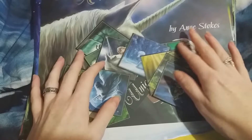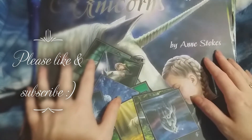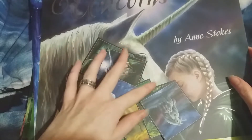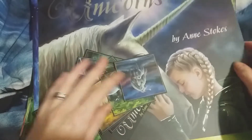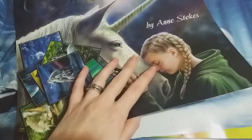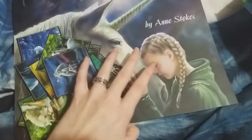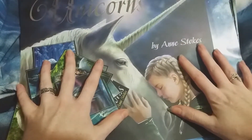Hi everybody and welcome back to my channel. I wanted to show you what will be the beginnings of a unicorn junk journal. We're in 2022 now, so this is an old calendar from last year, 2021, which was Unicorns by Anne Stokes. What I've started to do is just cut some of this up. These are the 12 images that were on the back of the calendar, and this was the front cover, with some absolutely gorgeous inside images. I'm going to start to use these as the basis for my unicorn junk journal.